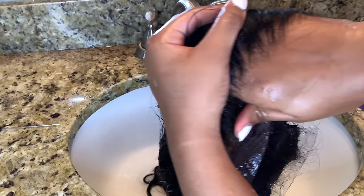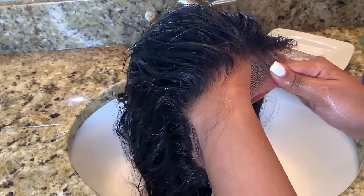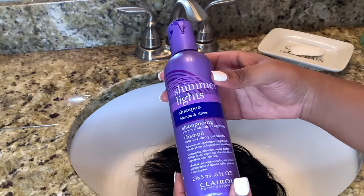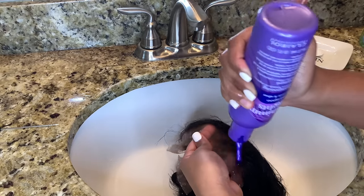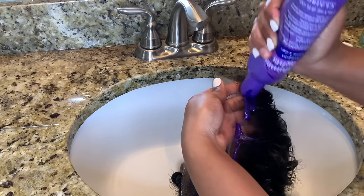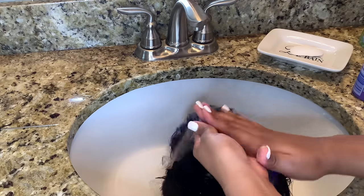This method turns out perfect every single time. If you do 28 minutes and you use the perfect consistency of bleach, you cannot mess this up. Now I'm going to take this shampoo just to get rid of any brassiness or golden color that the bleach might have left. I don't really think this step is that necessary, but I do recommend it because it tones the color down a little bit and makes it more neutral.